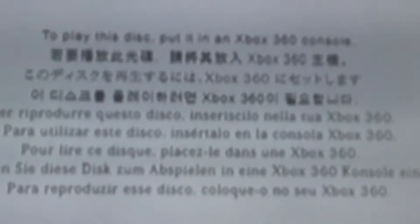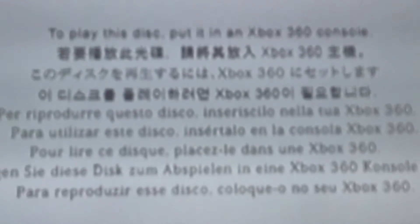And then it comes up with an Xbox 360 screen. But then it comes up with this: 'To play this disc, put it in an Xbox 360 console.' And they're speaking it in other languages as well.